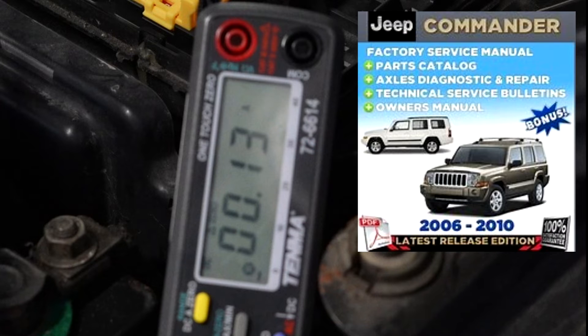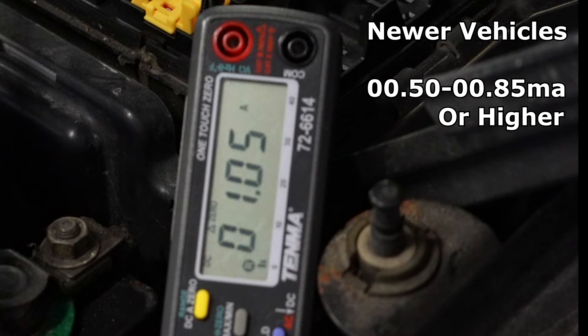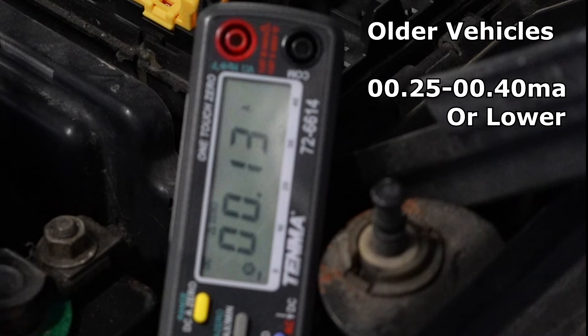There are specifications for this, and you really need to look at a service manual for your vehicle to find out what that current typically should be. A normal amount of parasitic draw for newer cars is between 50 milliamps to 85 milliamps, but it could be much higher depending on how the vehicle is equipped. An older vehicle may be somewhere between 25 and 40 milliamps.